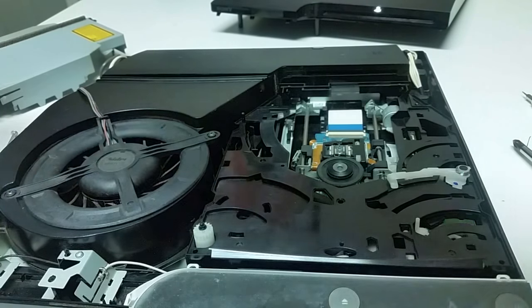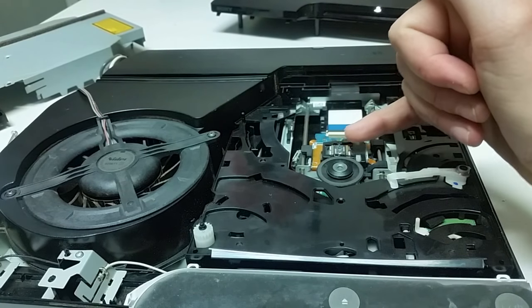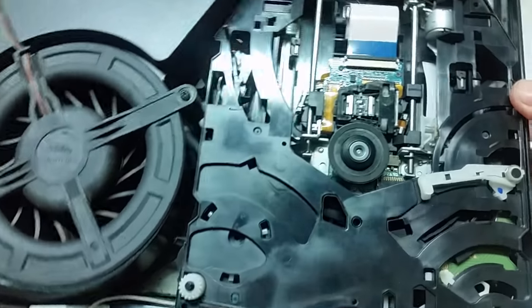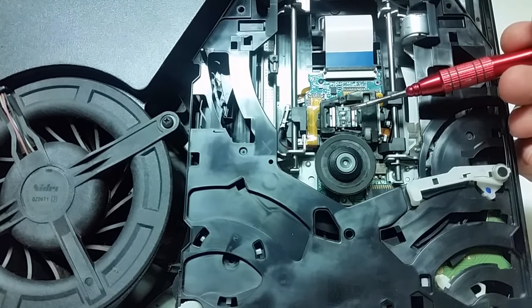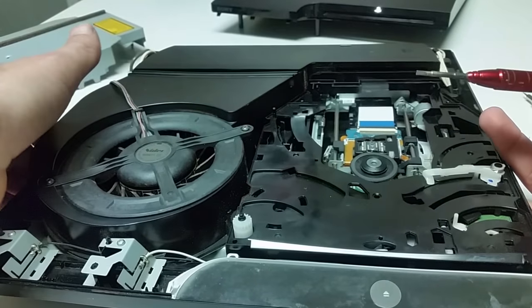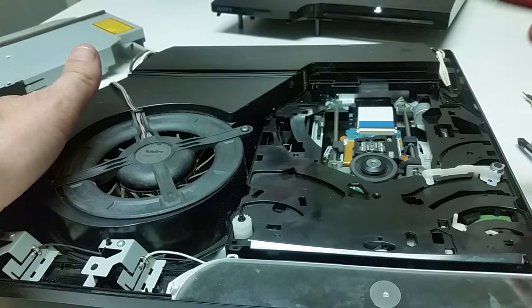Now we have the internal mechanism. This would be a good time to very lightly clean the laser lens — I've already done mine not long ago so I'm not going to do it again. Right here is your laser lens, this little diode right here. All you're going to want to do is take a Q-tip with a little dab of alcohol, rub it back and forth, and that should get any dust off.